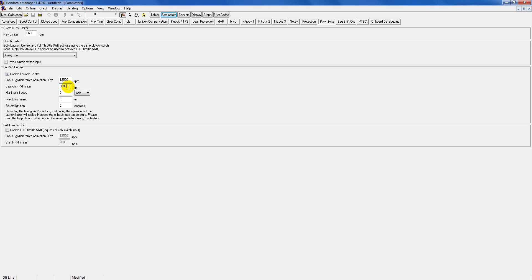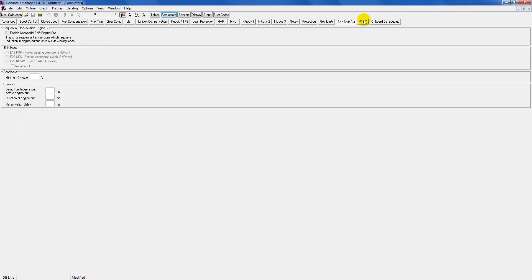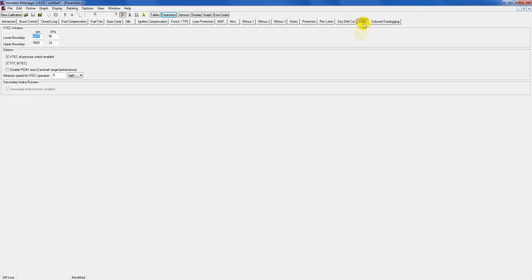Sequential shift cut you don't have to deal with — that's for race cars. The ever-so-famous VTEC point: I would just leave it alone for now because we're trying to get to the tuner, and the tuner will adjust your VTEC point according to how your motor is tuned. You can leave the oil pressure switch options enabled. However, if you have a JDM engine such as a K20A, you can disable the oil pressure switch because JDM motors don't have them unlike US motors. If you have a US motor, leave it on — you'll throw a hard code if you disable it. JDM engines only: you can safely disable this.